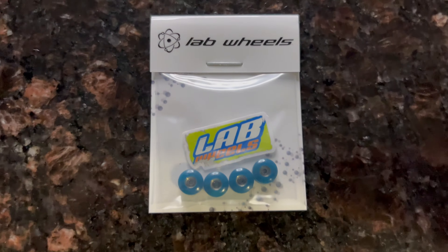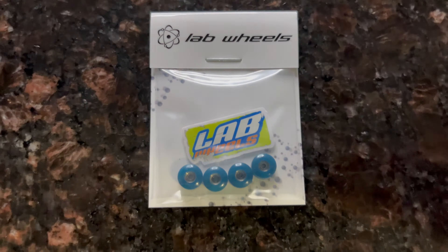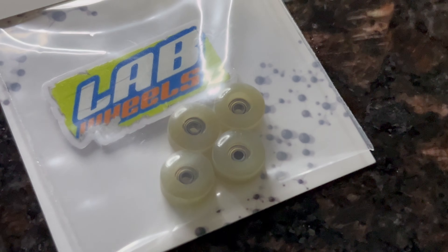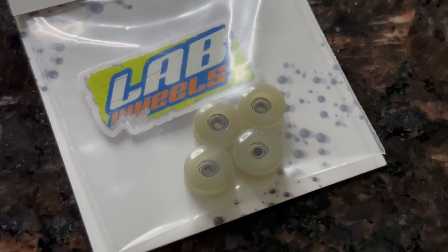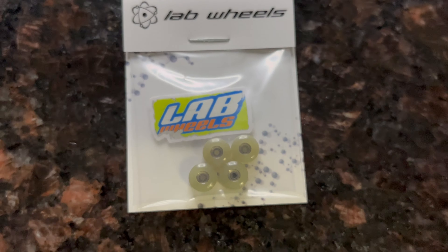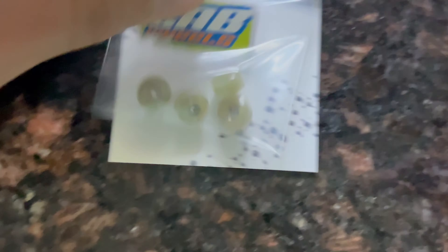I'm guessing some of you probably want to know what these X006s look like when the thermal hits them, so I'm going to heat them up a little bit and come back when they're fully thermaled out. Here they are — they look absolutely insane. They turn like all white-gray. Looks super nice, you can't even see any of the blue in it, which is unreal.